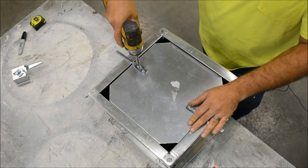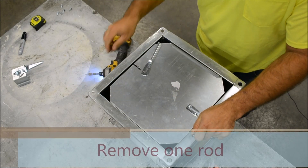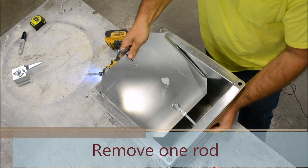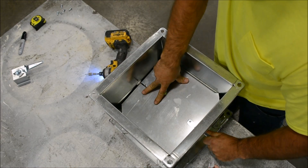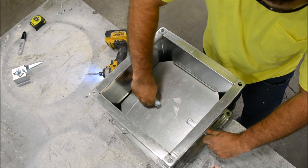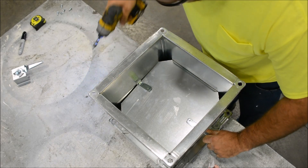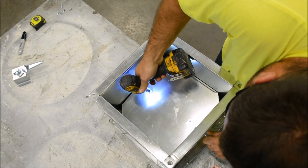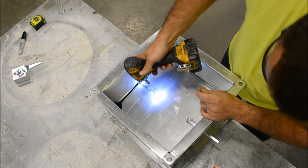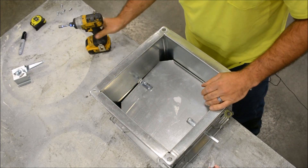We're going to remove these two screws holding the rod on. Slide the damper down in, push the rod through the grommet, and slide this one back through that grommet. That's it for that step.